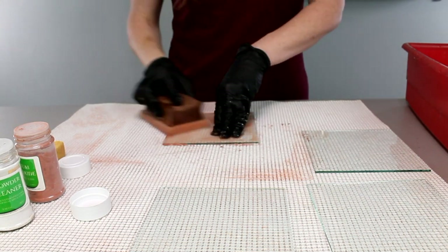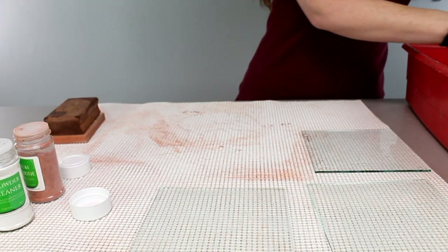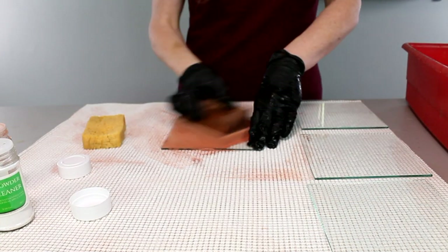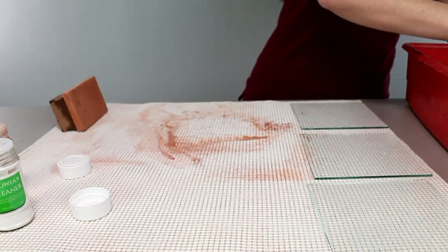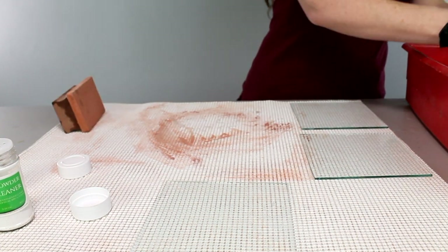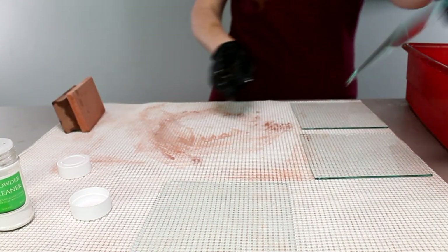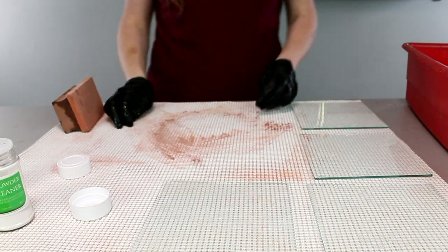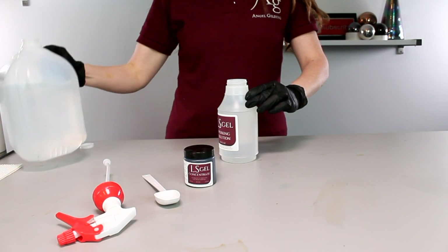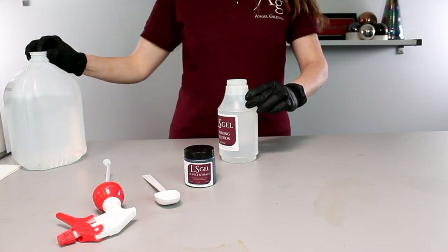Cleaning is a really important step in any mirroring process, but especially here, because we want to make sure that the imperfections — the antiquing effect we get in the silver — are because of what we're intentionally doing, and not because some piece wasn't cleaned well enough, since that wouldn't be reproducible.